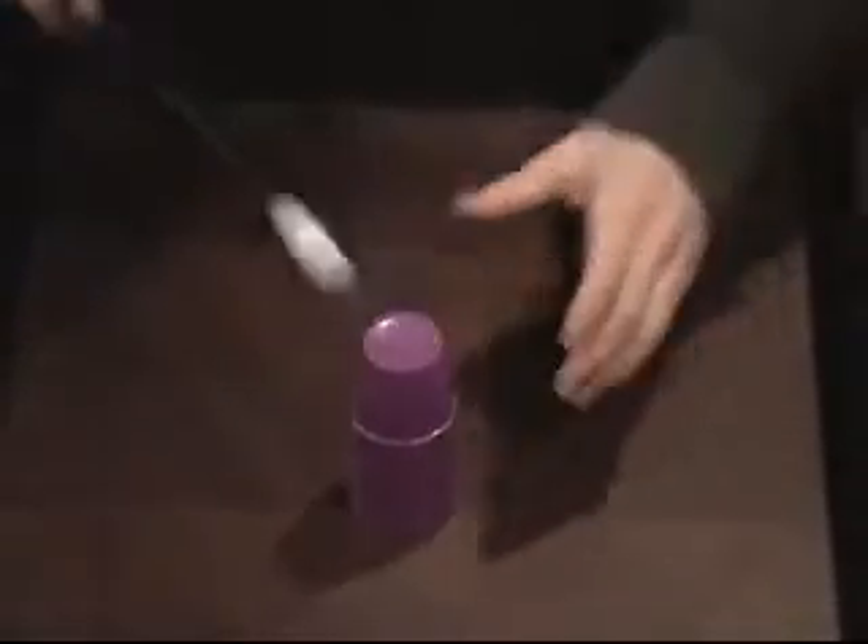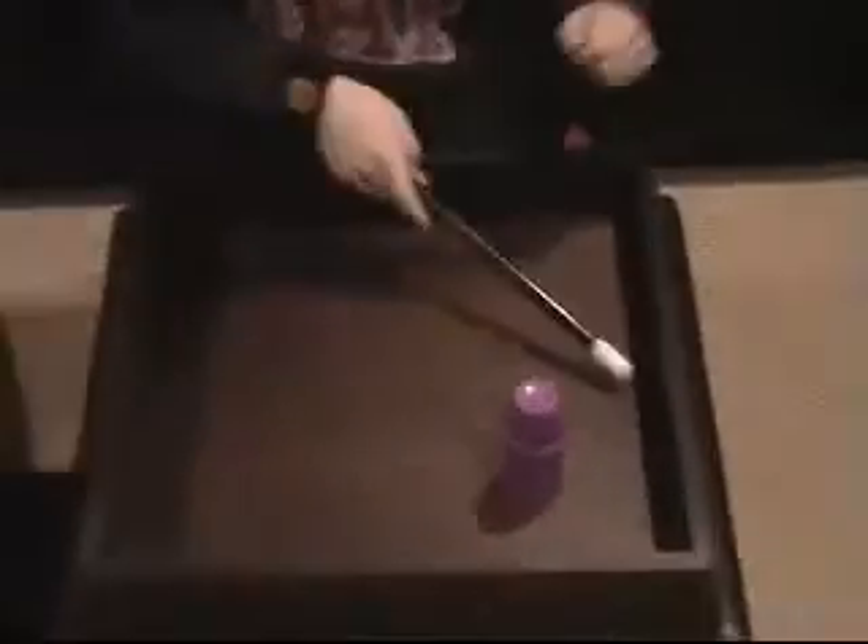Alakazam. Alakazam. That's the end of this magic trick.